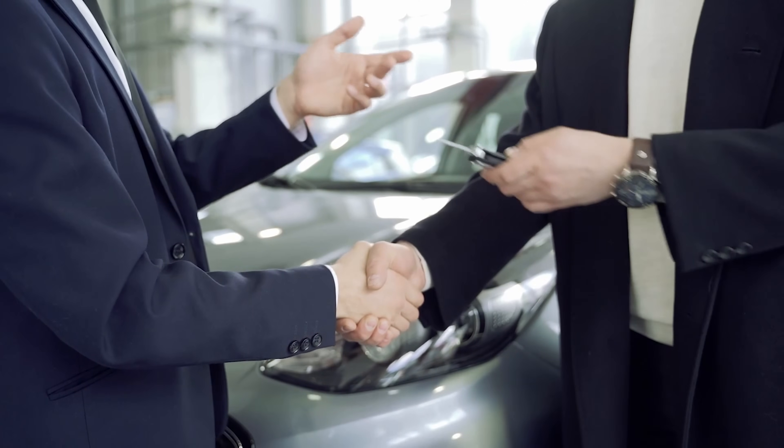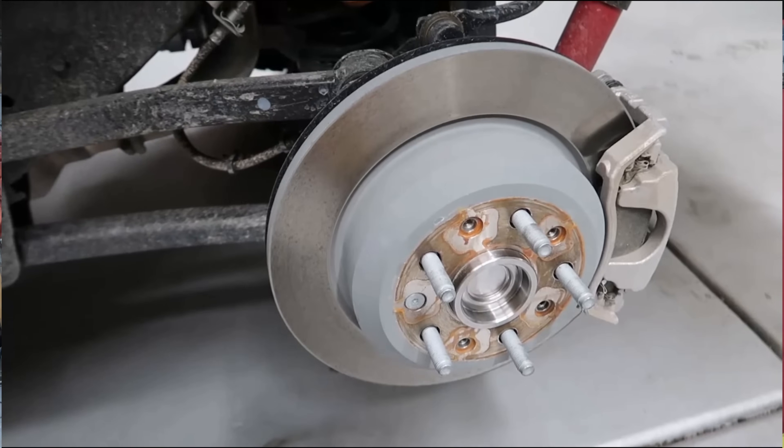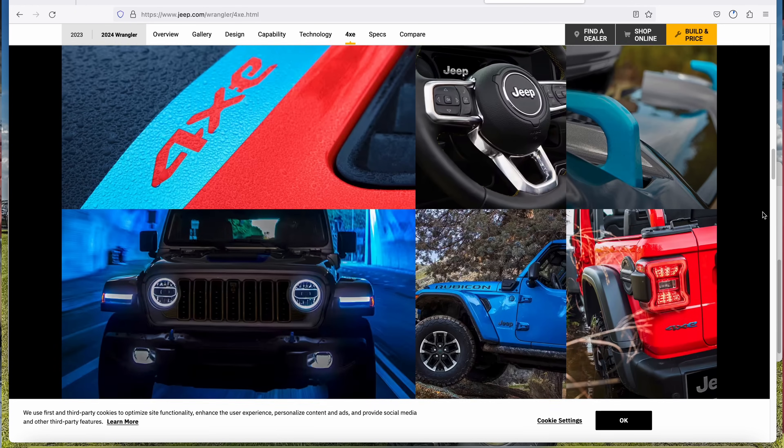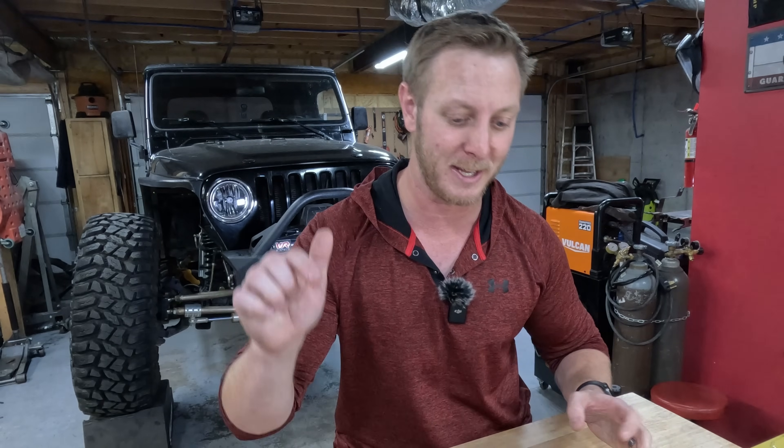The 2024 Wrangler is finally hitting dealerships and getting into the hands of consumers. With that, we're starting to see on the internet pictures and video of what this new rear axle actually looks like on the Wrangler Rubicon. There's a lot of controversy on good versus bad, and we're about to jump into that. Welcome to Mud Tire — this is a Tech Talk.